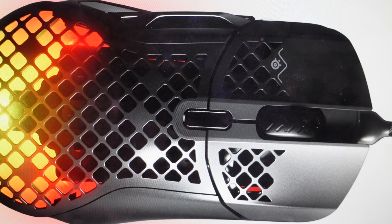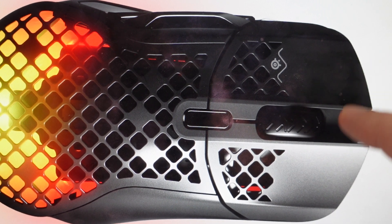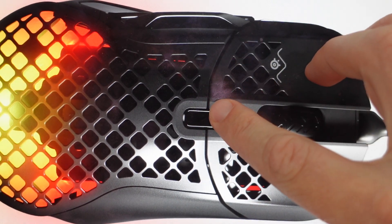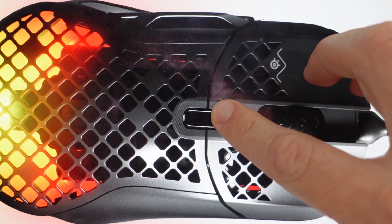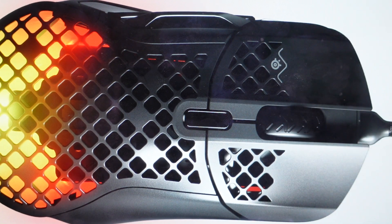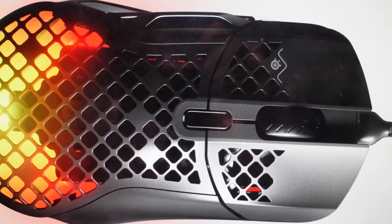It's really easy to do. We just need to first unplug our mouse from the computer, then find the left click, the right click, and the CPI button right here. We're just going to press and hold those three buttons simultaneously while we plug our mouse back in. Once we plug it back in, we're just going to keep holding those three buttons simultaneously for about five more seconds until the mouse starts to blink, at which point the mouse is resetting. We can go ahead and release the buttons, let it reset, and set this mouse up like it's brand new coming out of the box.